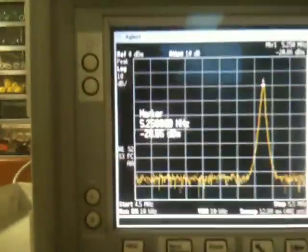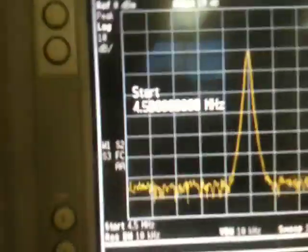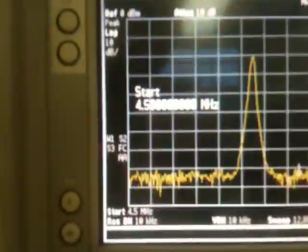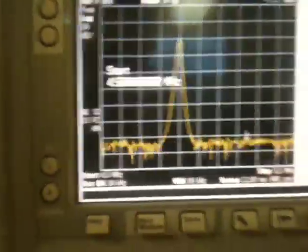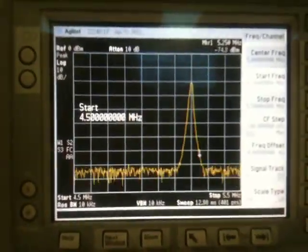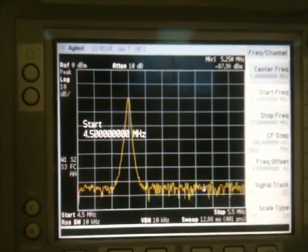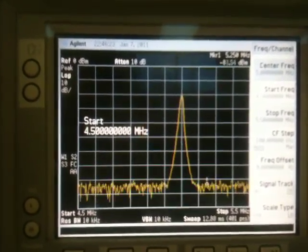The start and stop frequency information on the spectrum analyzer: the center frequency is 5 MHz, start frequency is 4.5 MHz and stop frequency is 5.5 MHz. So on the spectrum analyzer we're tracking 1 megahertz. Each of the channels are 50 kilohertz spacing.